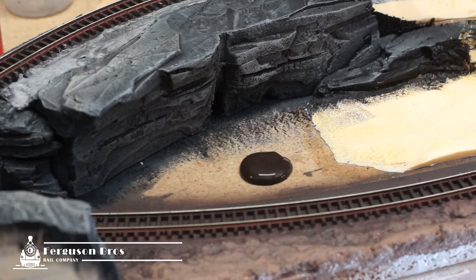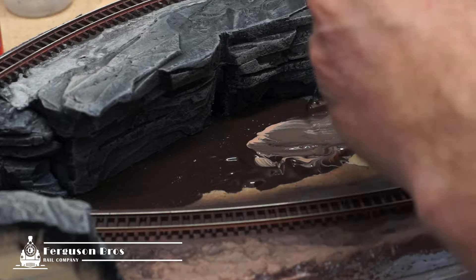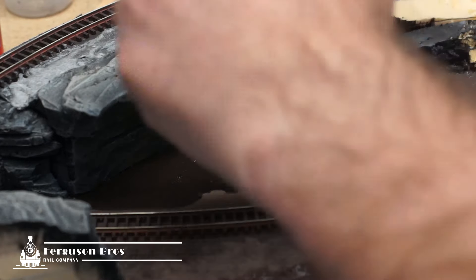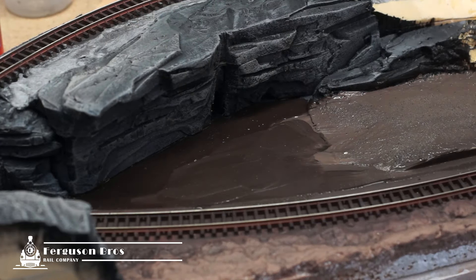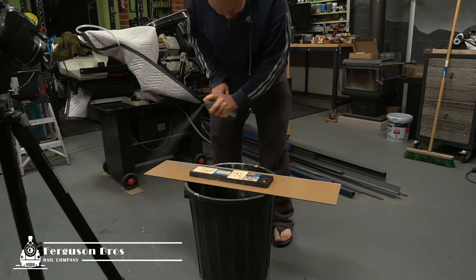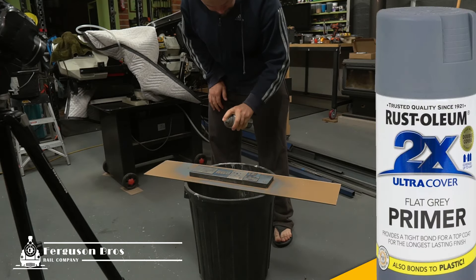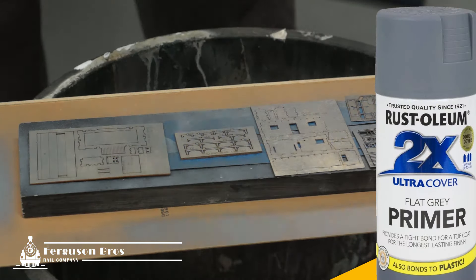Earlier in the video I was talking about creating interconnecting scenes. This little section of the layout offers a perspective of trains emerging from under the trestle bridge, so I want to create some visual interest. I'm going to add a little cabin with an avid train spotter watching trains passing by. I'm using a laser cut wood kit from Blair Line — it's called the Joe's Cabin and outhouse kit.